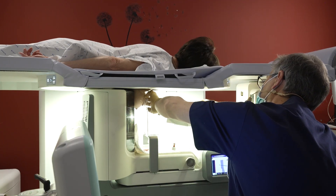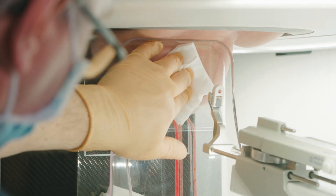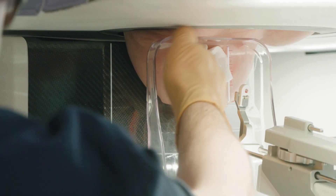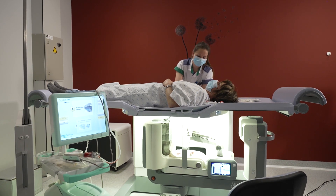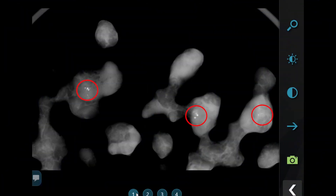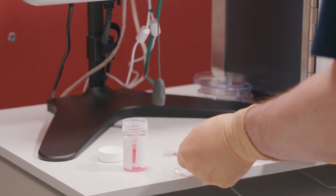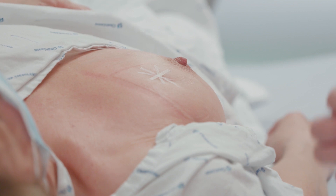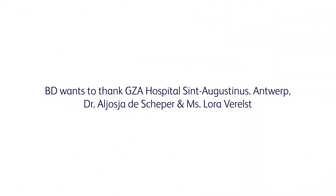To minimize migration, both the probe and tissue marker applicator are removed from the breast as one unit. The breast is locally compressed immediately. We release the pressure of the breast; it is important to maintain pressure while the patient is moving. The nurse holds pressure on the biopsy site for five more minutes. To facilitate the work of the pathologist, we separate the samples with microcalcifications. Wound closure strips are used on the breast incision site. Some final information and instructions are given to the patient.